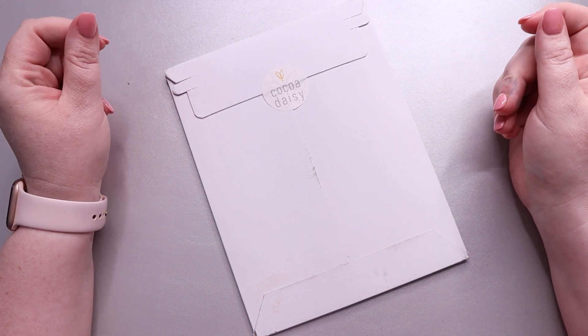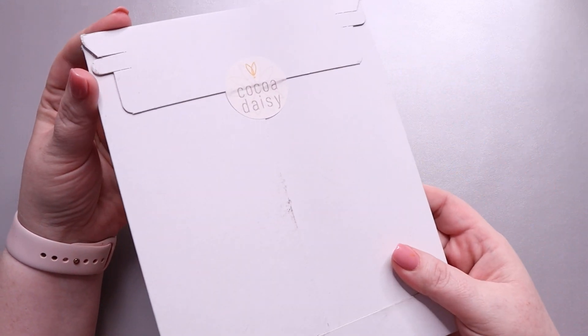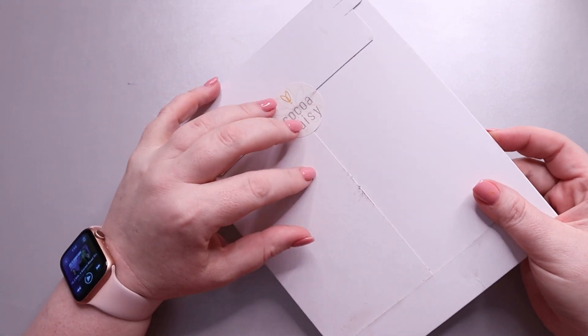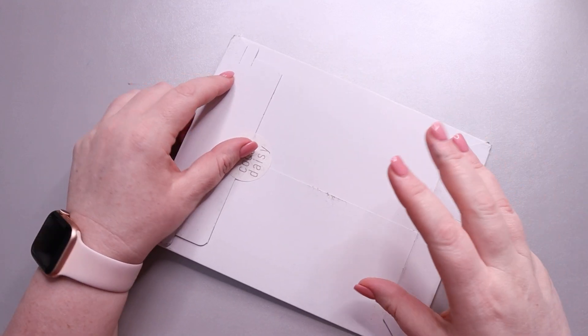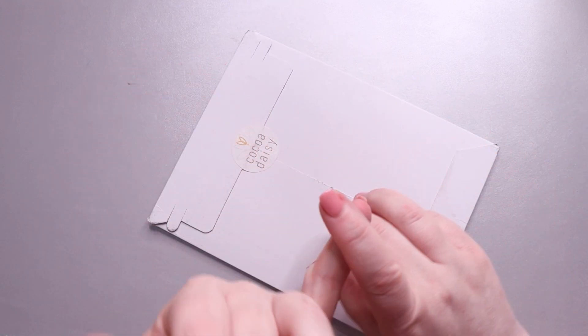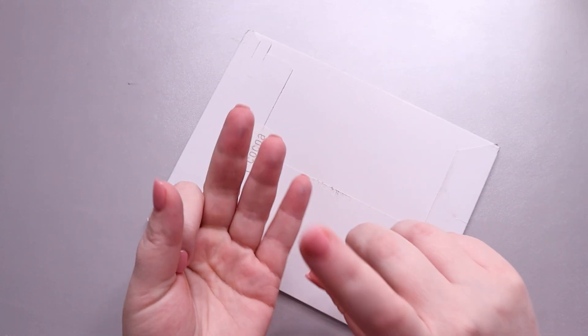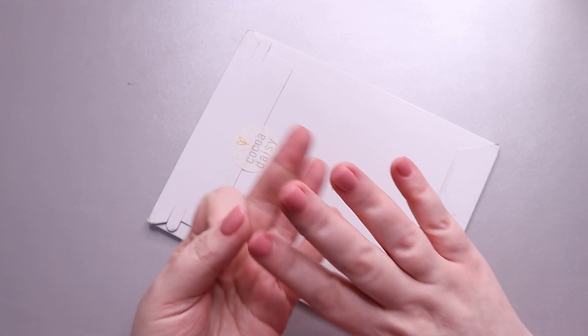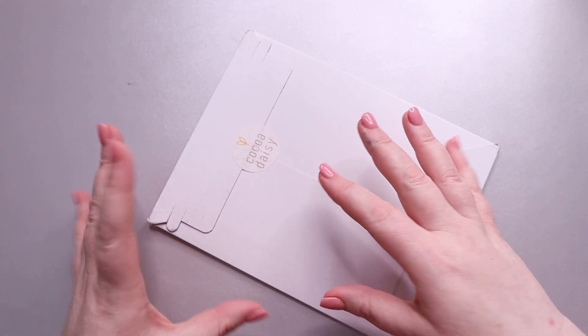Hi, it's My Magical Planner and today I have my Coco Daisy subscription. This is a planner sticker subscription kit and I get three different ones — two designed for a Hobonichi Weeks and one for a Hobonichi Cousin — and I use all three in my Hobonichi Cousin.